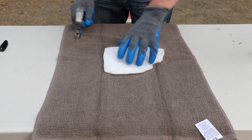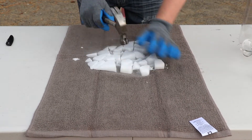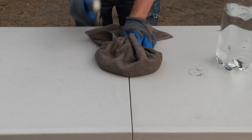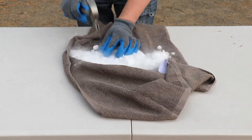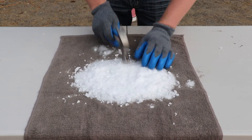First I'm going to crush this dry ice and make it into small particles. Okay, like this. A little bit more. It should look like this — very fine particles.